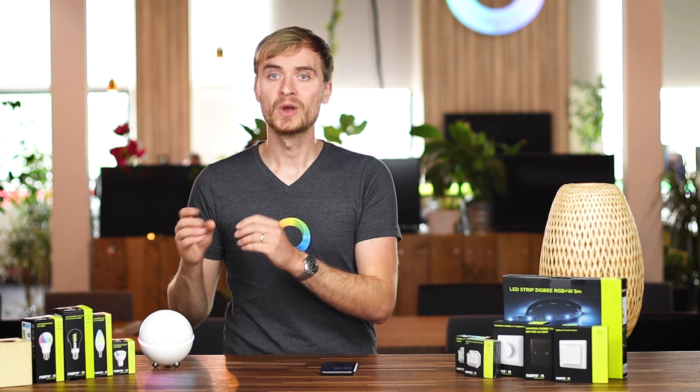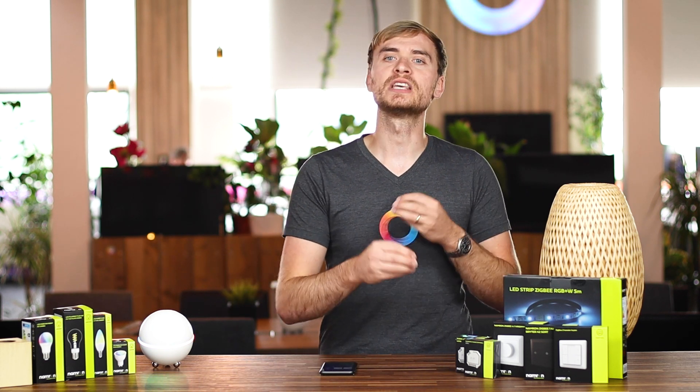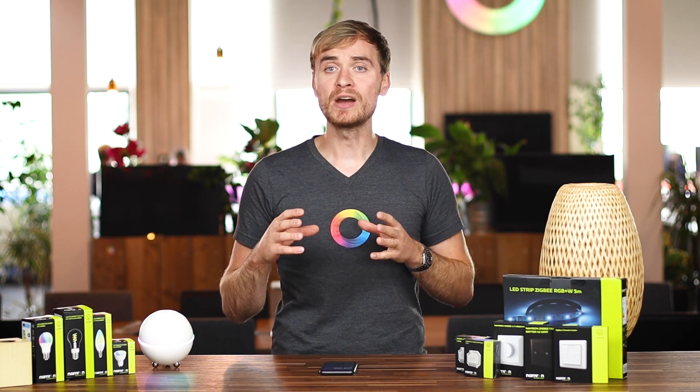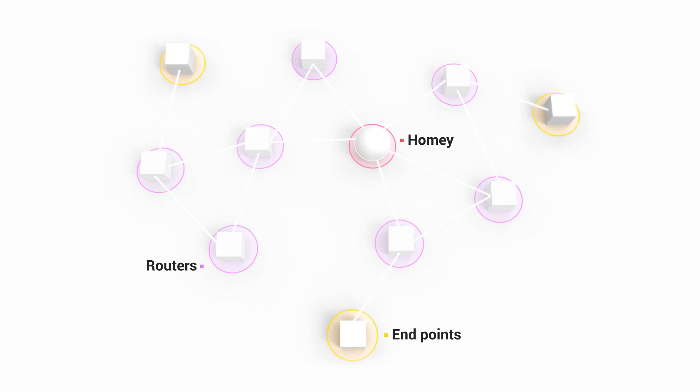The interesting thing about Namron is they also provide these devices on either Zigbee or Z-Wave networks. That's perfect for smart homers who have a certain network already set up at home. I'd always advise people with lots of Zigbee or Z-Wave devices to keep building onto that network, since powered devices like light bulbs or built-in modules act as router devices, meaning they expand your network. Battery powered devices link into those router devices and act as endpoints or nodes.